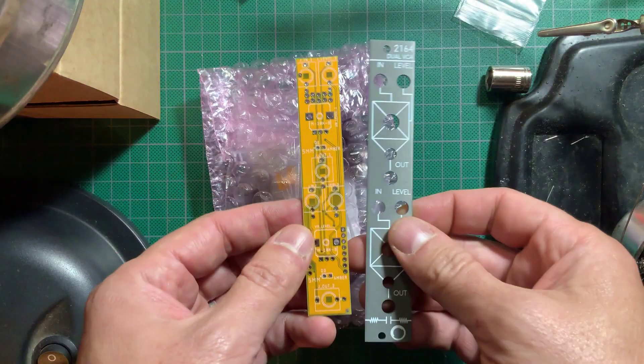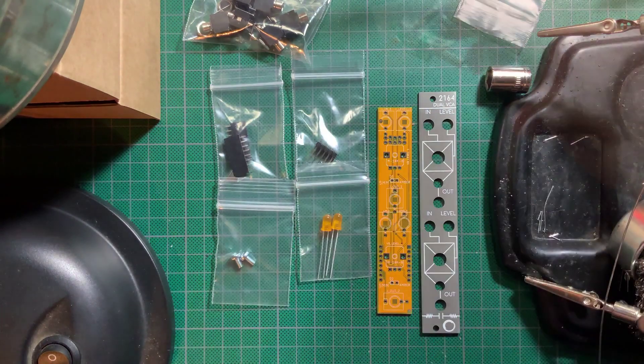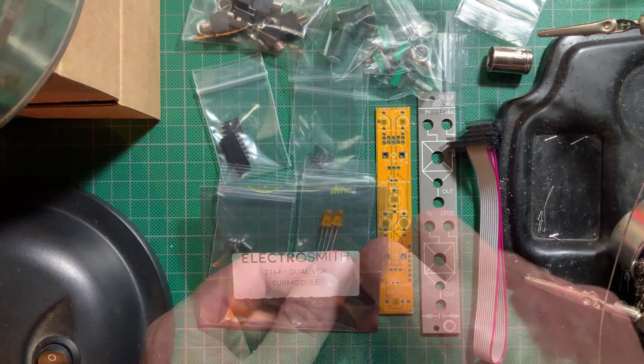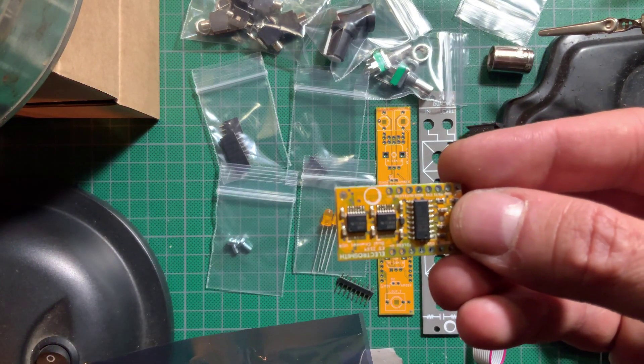In the kit box you get the panel, the PCB, the jacks, headers, LEDs, mounting screws, pots, power cable, and the pre-assembled SMD sub-module, as well as nice rubberized knobs.